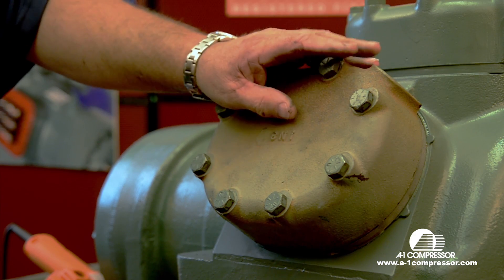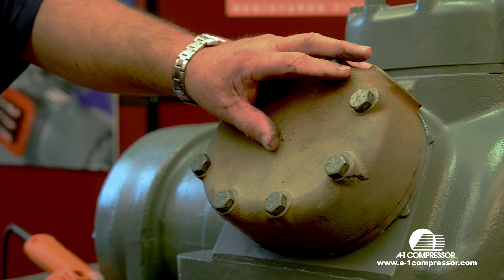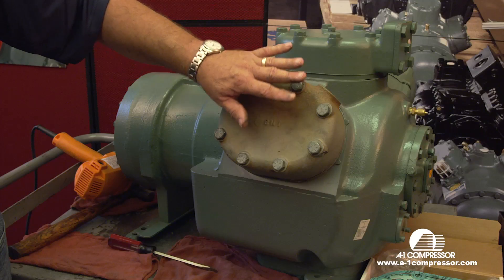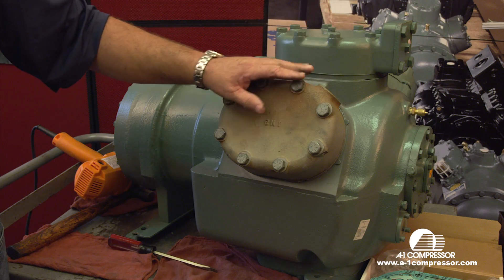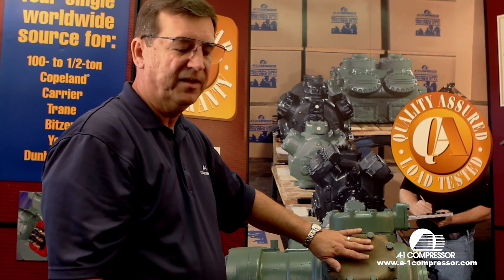The discoloration of a head or the chalkiness of one head will indicate that that particular head is reaching over 300 to 350 degrees. So if you see where you have two heads, or one head that is a normal color and one that's chalky, the hot head is the one with the problem. This is to simulate what you would normally see when you see a bad valve plate.